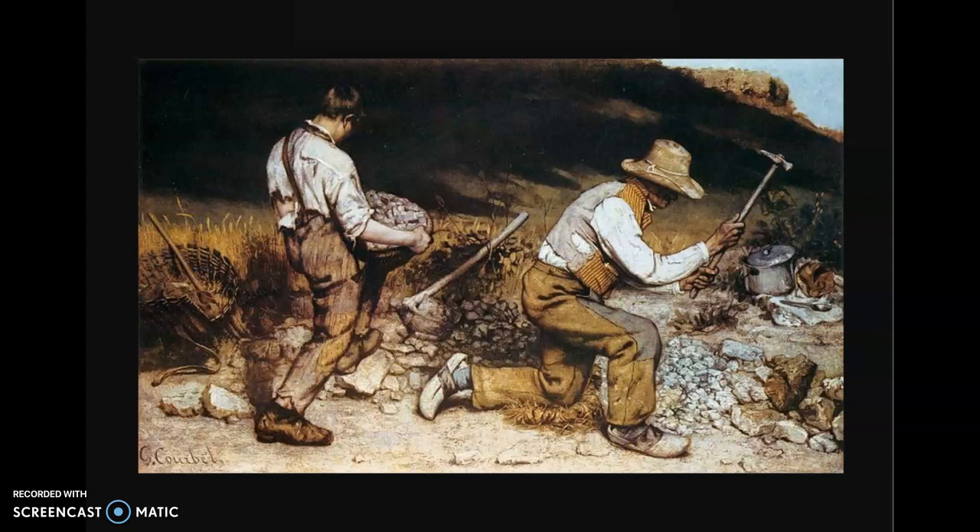The figures are set against a very low hill, but the hill is also blacked out, so there's a huge amount of contrast between the hill and the actual workers. I feel like Courbet did that to place a lot of emphasis upon the workers.